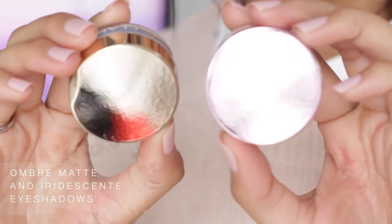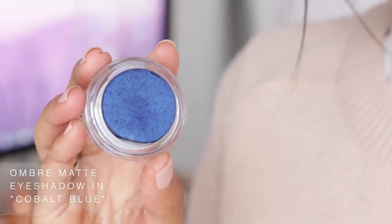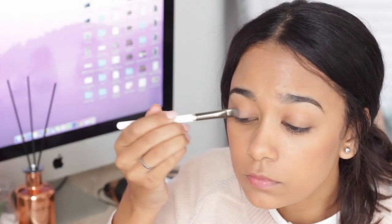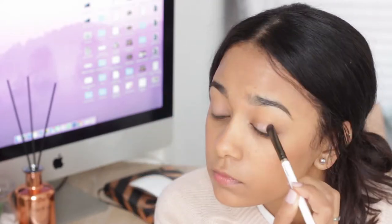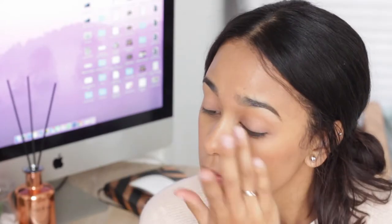Next I'm going to be taking these two eyeshadows — one is an ombre matte in cobbled blue and the other is an ombre iridescent in silver rose. I'm going to start off with the silver rose shade, take a flat brush and apply that all over my lids, and then just take my fingers and blend it out.